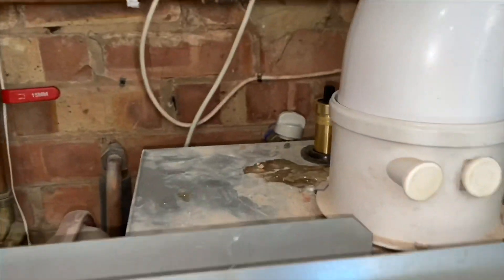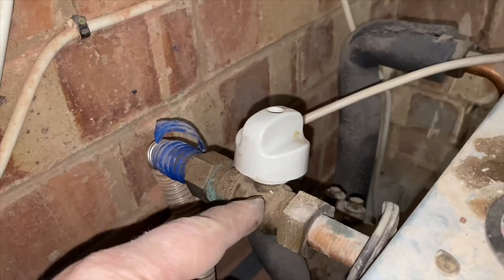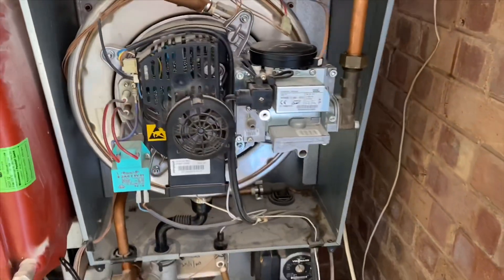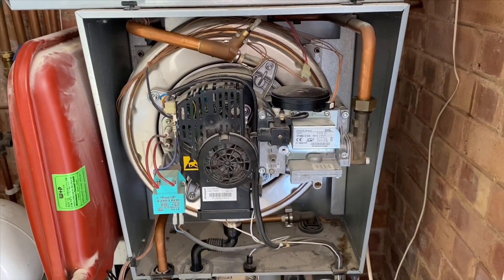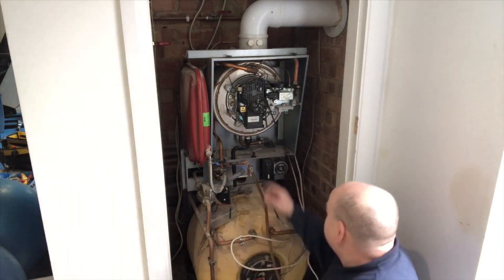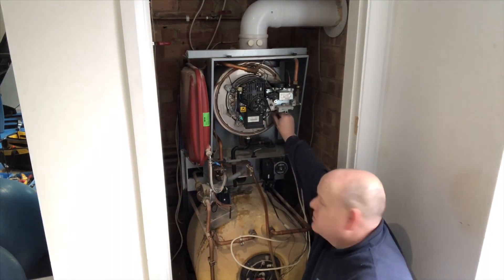So if you're going to service one of these, that's where you'd be able to turn the gas off. Then obviously you'd be able to pull all this burner and stuff out.